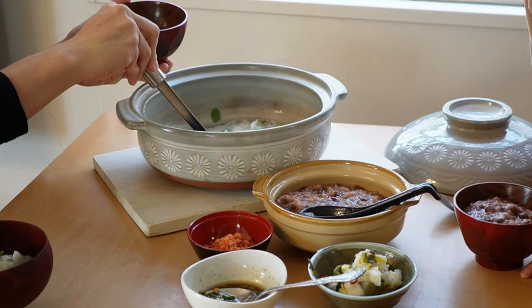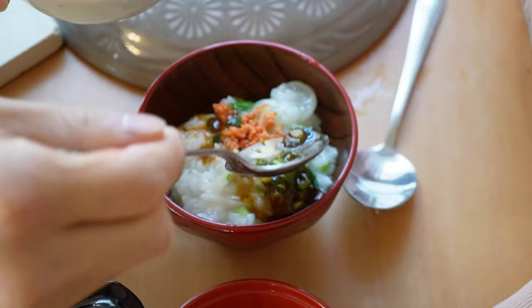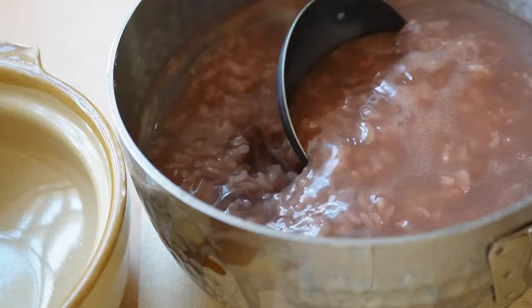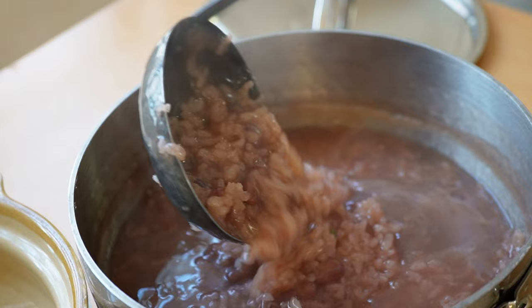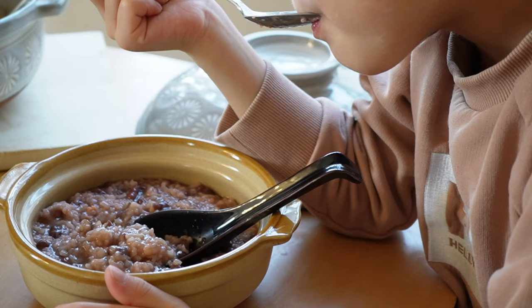The sauce is completely optional — just salt and soy sauce is good enough. We are supposed to eat this on January 7th. Sorry, it's already passed; I should have introduced it to you earlier. But the next azuki porridge is supposed to be enjoyed on January 15th, just in time, so I hope you will give it a try. Let's move on to the azuki porridge.